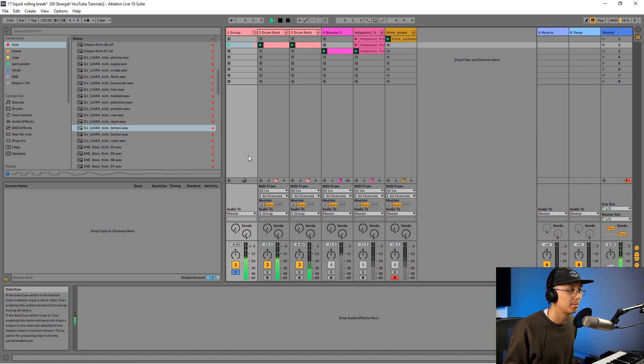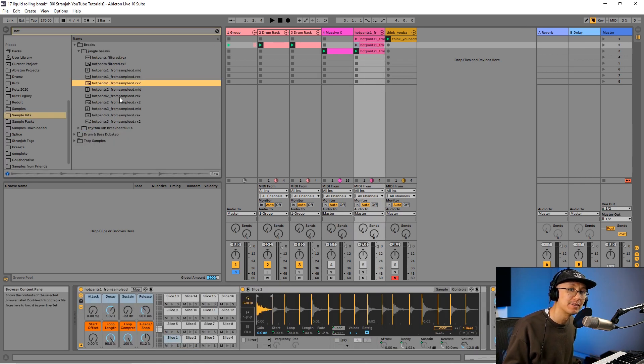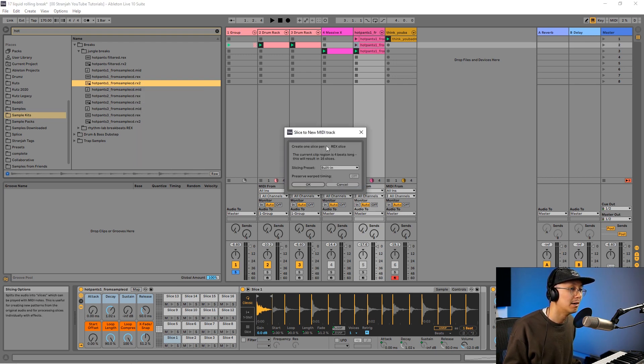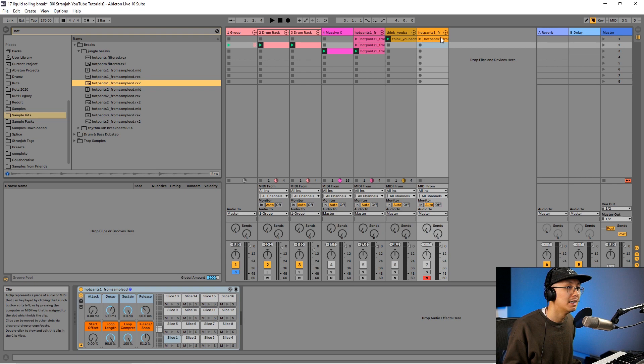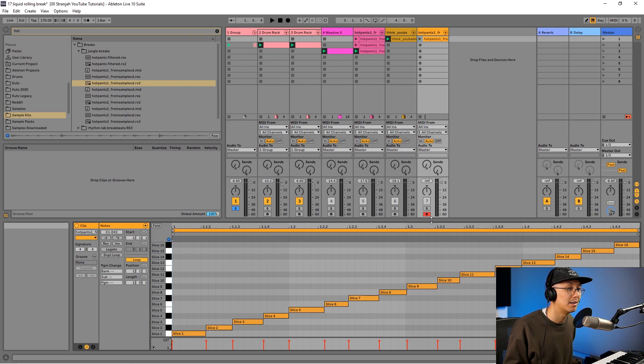My two favorite breaks to layer over a beat are the Hot Pants and the Lynn Collins break — the Lynn Collins break is also known as the Think Break. I'm going to jump over to my breaks and load a fresh copy of the Hot Pants break. I already have it cut up as an RX2 file, which means it's pre-cut. All you do is right-click and slice to a new MIDI track, click OK to create one slice per rex slice, and it applies the break across the bar.